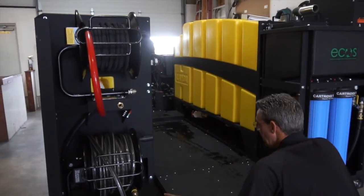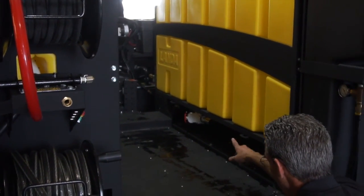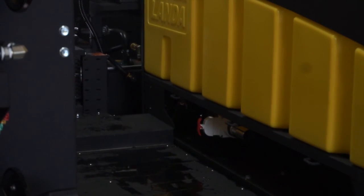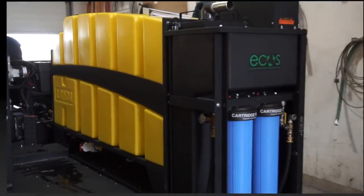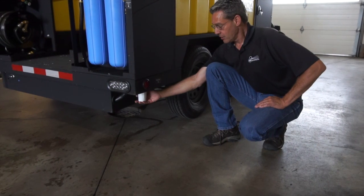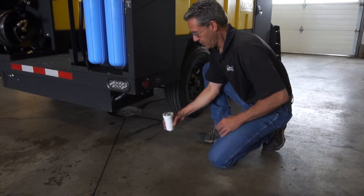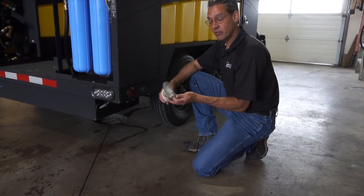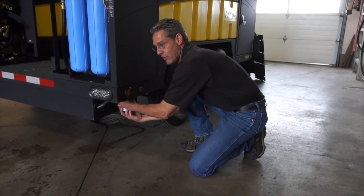Underneath the galley behind the ECOS 7000 is storage room for other equipment below the tanks. At the forward right side of the unit is a large drain valve that can be opened to drain all of the tanks simultaneously. At the base of the vacuum recovery tank is a filter cap that can be turned counterclockwise to drain water from the vacuum recovery tank. Inside this filter is a 40-micron mesh filter screen that can be cleaned and needs to be checked on a regular basis before being returned to the filter housing.